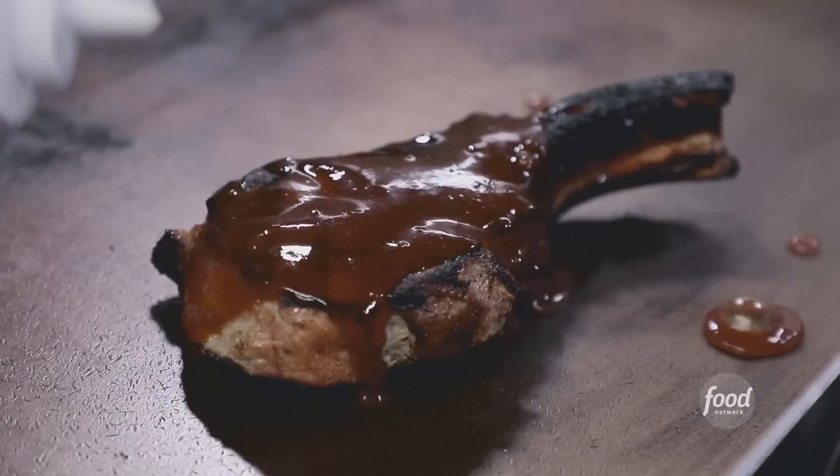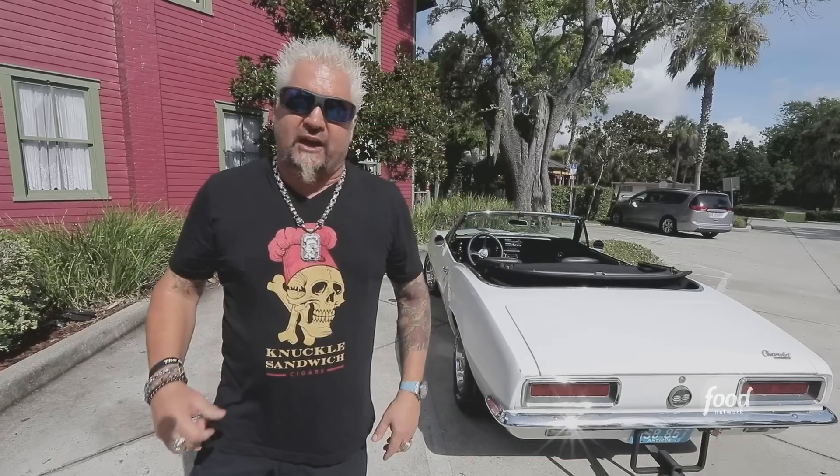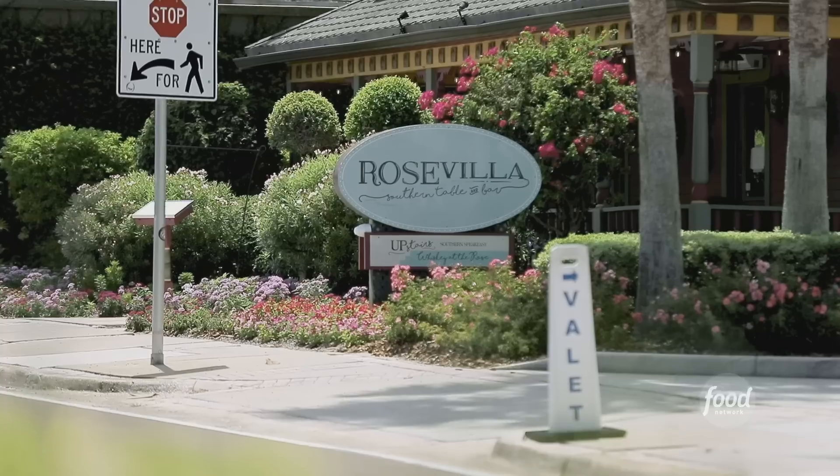I'm here in Ormond Beach, Florida. Do you think really great Southern food that's been chefed up? Well, you will after you check out this joint. This is Rose Villa Southern Table and Bar.